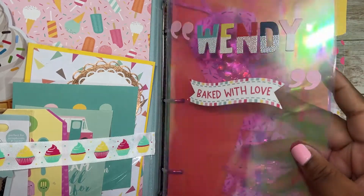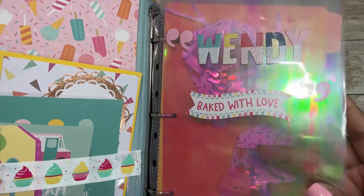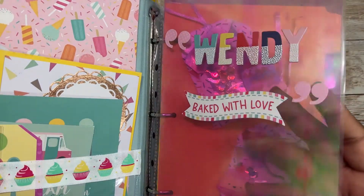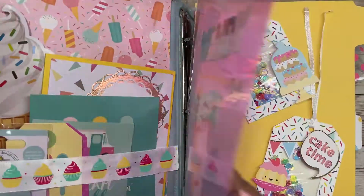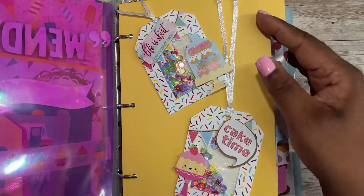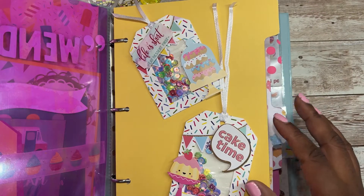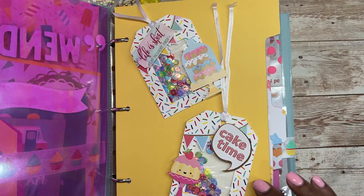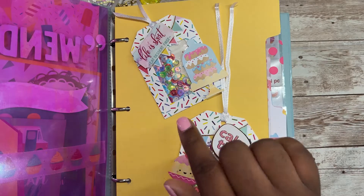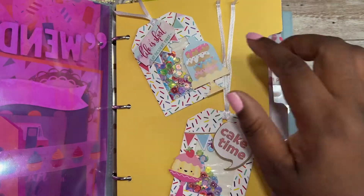I added this — it's like a page protector — and I added a pink mylar to give it kind of a contrast. So here on this next page I created the dividers, and I traced out a template, so it's all handmade. On this page right here I used these tags from Joann's and I decorated them.